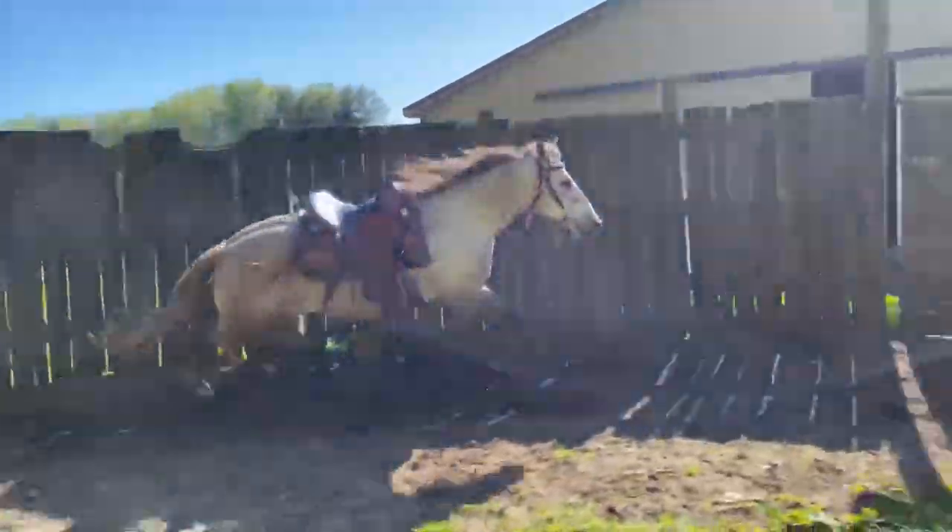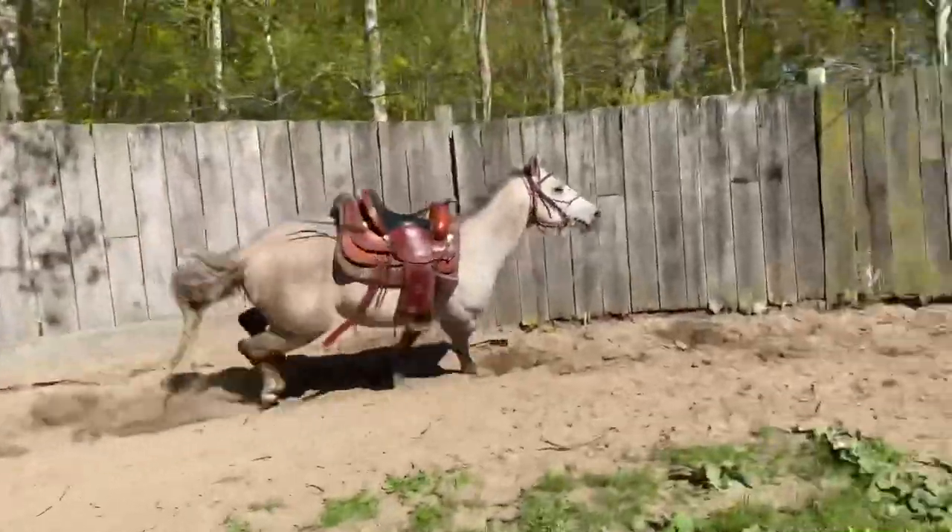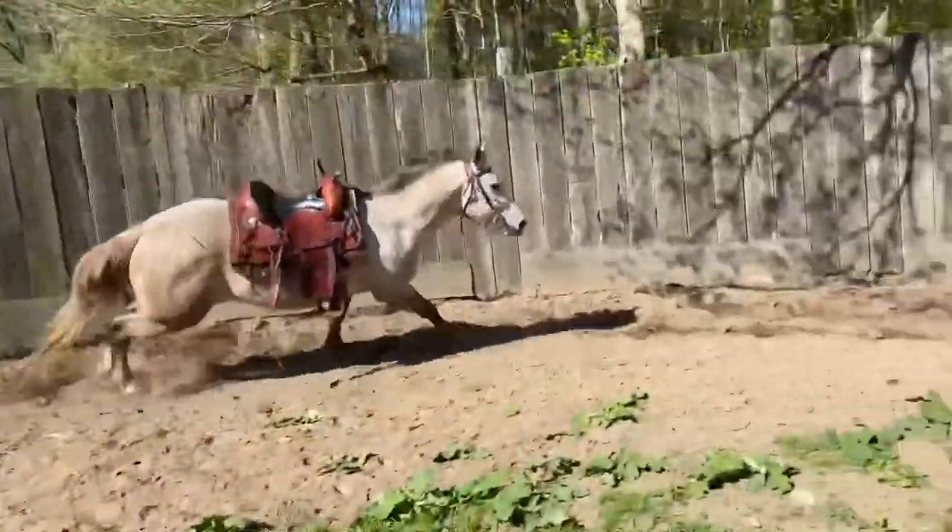With the saddle on, you can see I still have the tag on the bit — we were just trying it out this first day. I've taken it off since then because I think it's going to work for him just fine.